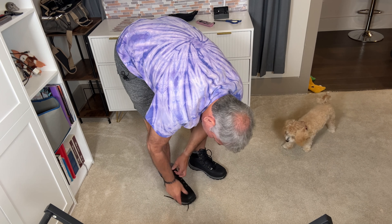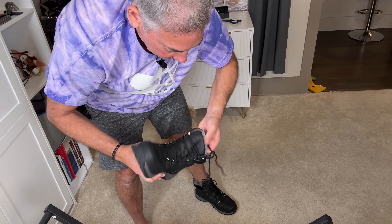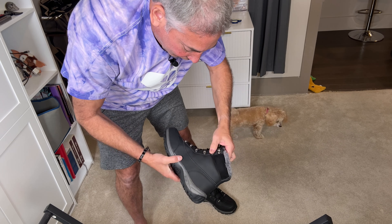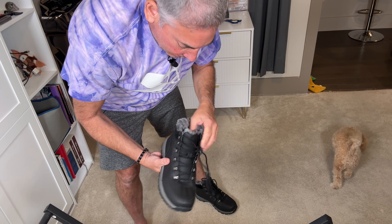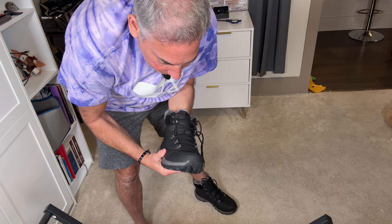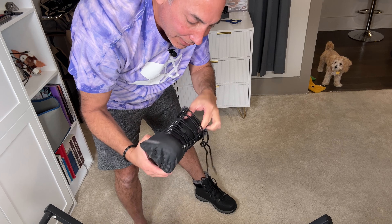I'm trying them on without socks just for sake of feeling all the fuzziness and everything. So I got a 42 — I usually wear like an eight and a half and it is a bit loose, but I think I'll be able to tighten it up. Let's start here and work my way up. Now these are nice and tight. I could wear thick socks and fit these on my feet pretty good. So if you're an eight and a half, you may want to try a 41 instead of a 42, or wear some good socks.